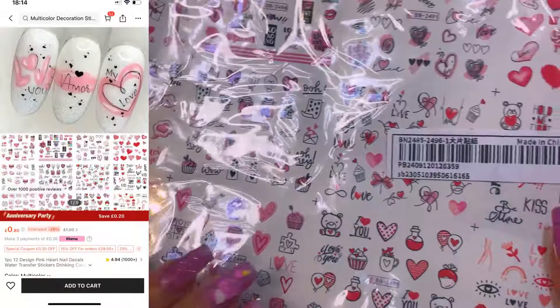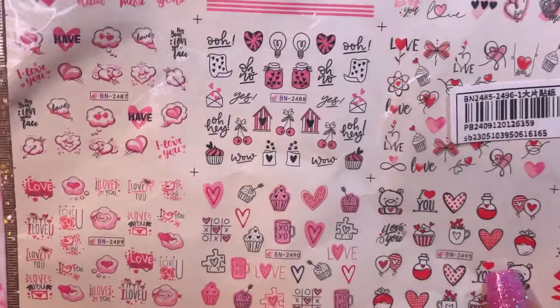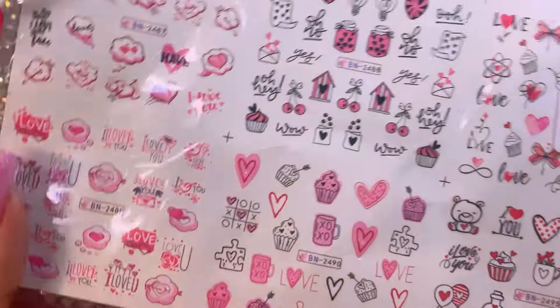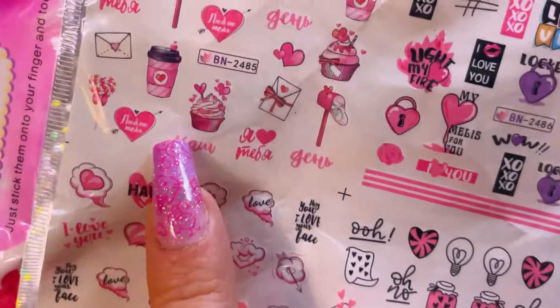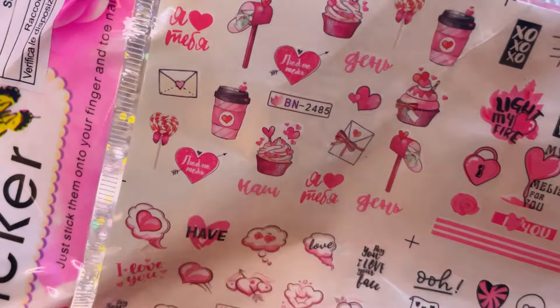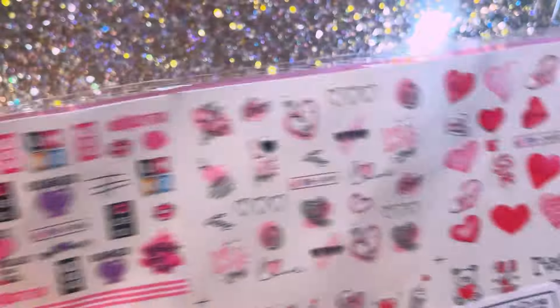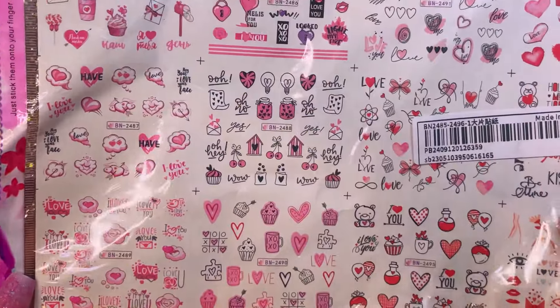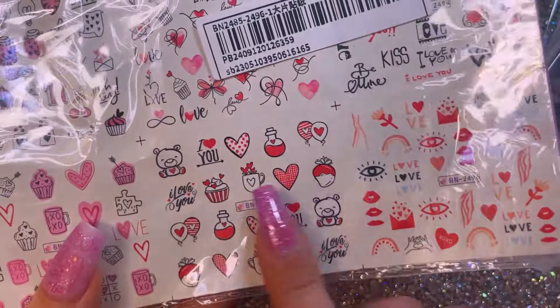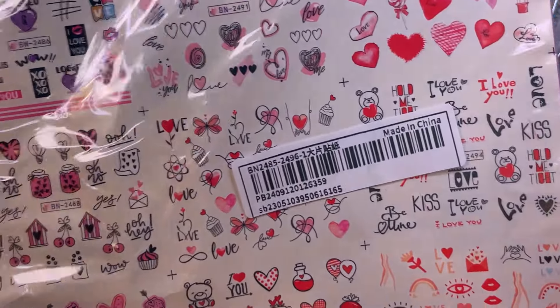I've got lots of stickers this time. I've got these which are probably more Valentine kind of stickers, but I just thought they were so cute because there's a lot of pink stuff on there and you can use these all through the year. Look at that little coffee cup with a little heart on and stuff - I just thought they were really really cute. They come on a big sheet - normally they come kind of separate - and we've got some reds on there as well, red hearts and things, little teddy bears.